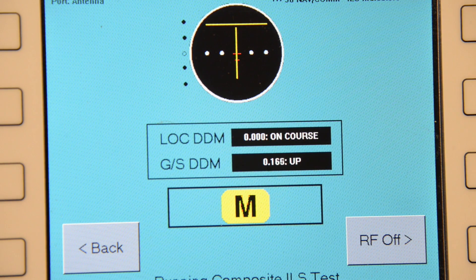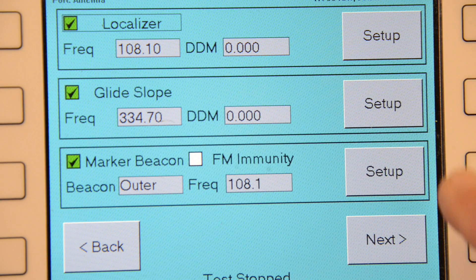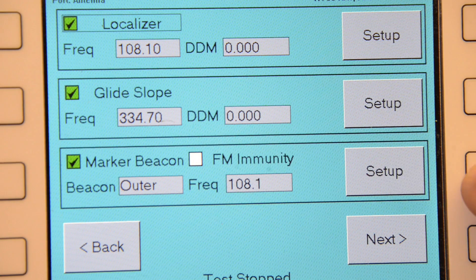New ILS indicator graphics on the test set make it easy for the operator to confirm that the cockpit indicator is correctly showing the proper localizer and glide slope deviations.